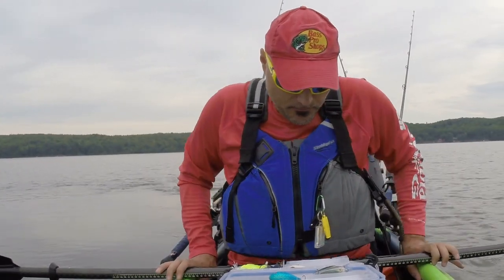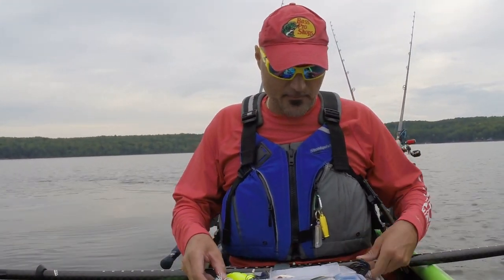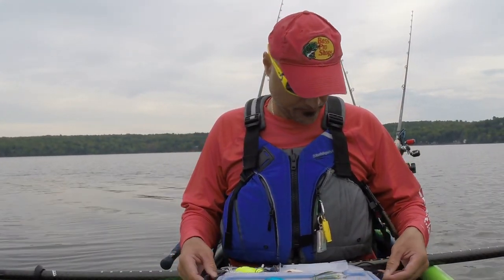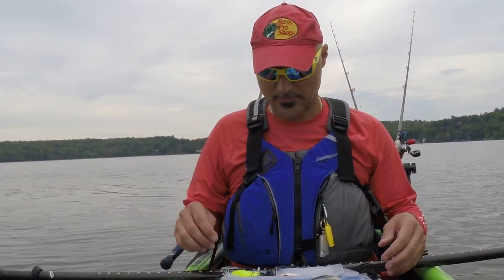Welcome back AmFishers, I'm Bill Jodropolis, the host of the AmFish fishing blog series. A short little video today on the difference between square billed or square lipped crankbaits and circular lipped crankbaits.